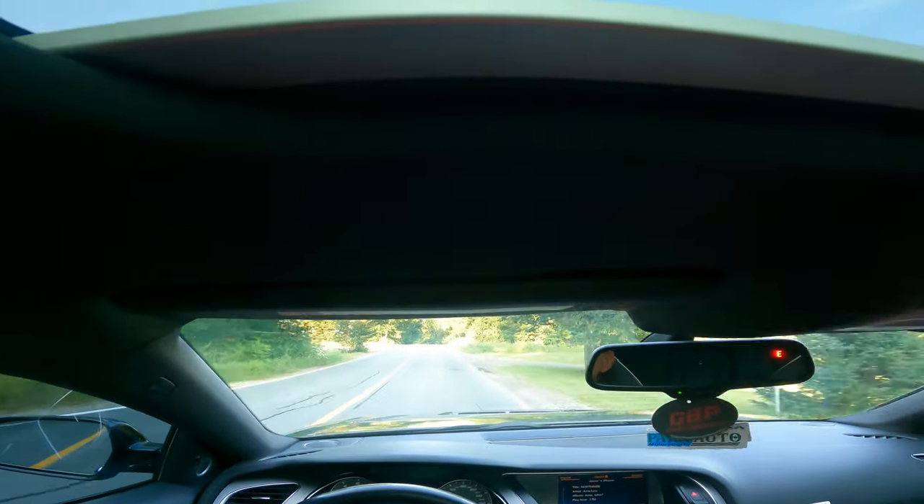Another pro is how smooth this car drives compared to the RS3 — super smooth, very luxurious, no complaints from the suspension.